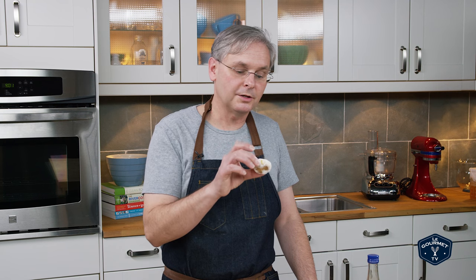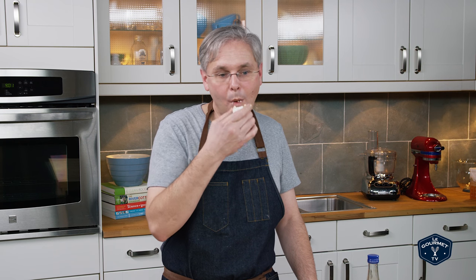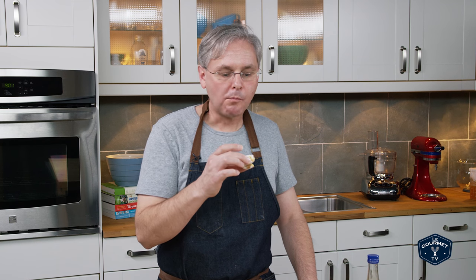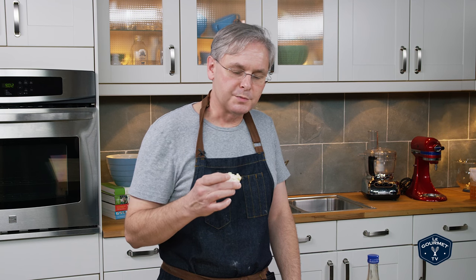So that's what the cookie looks like. You really get a mixture of the lemon and the orange blossom water. The semolina gives it a kind of gritty texture, which is quite nice, and it's not sweet at all — not like a chocolate chip cookie that is really sweet. I think this is meant to be eaten with a pot of really sweet tea. That's quite nice. That cookie is a winner.